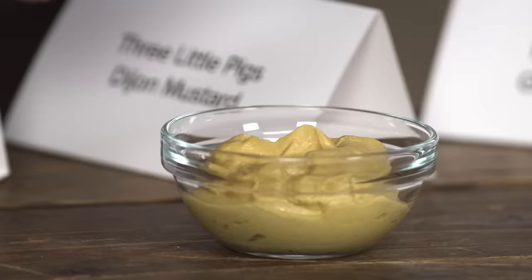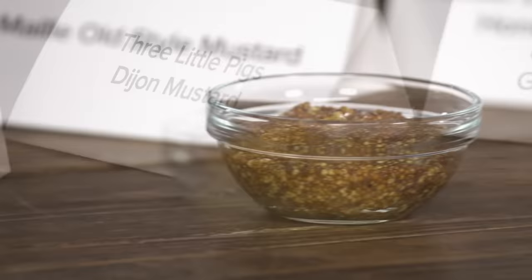Dijon mustard is also made with brown mustard seeds, but it is sieved, so you don't see any of the little flecks of brown in it. It's got the heat, and in this case mustard is the first ingredient. It is mustard-forward with less vinegar, because more vinegar can diminish the reaction that causes the heat. If you have a super acidic mustard, it's often a mild mustard.